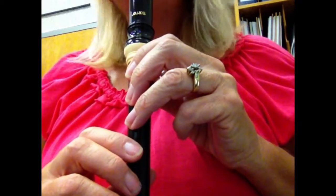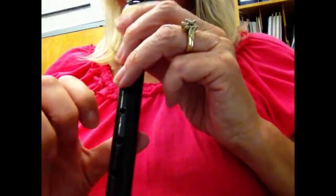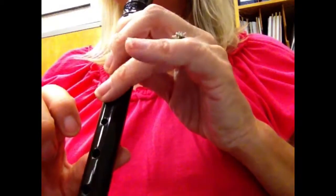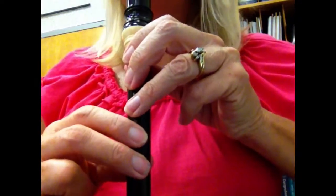Before you begin, make sure you know how to play note E. E is played with three fingers on top and two fingers on the bottom. Note E.